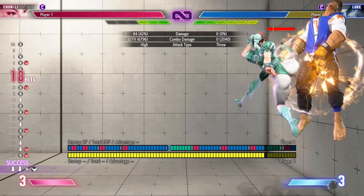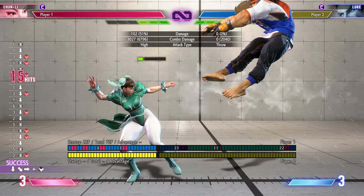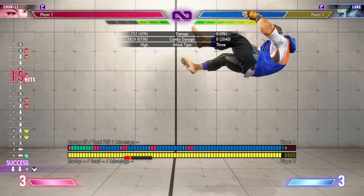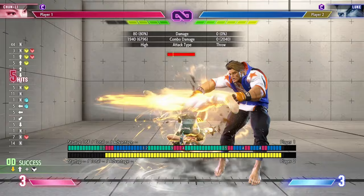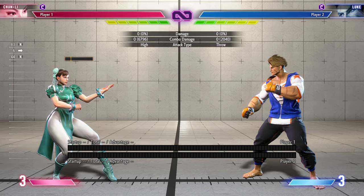That version you can only do when they're close to the corner because the final tensile kicks miss mid-screen, as I can show you right away. But in that case you can replace the final part with a different ender. These are really good heavy combos — you can basically do them from any stance cancel. If you get inspired and find different routes you can show me in the comment section. These are some of the routes that I found and I think those are really cool for three bars.